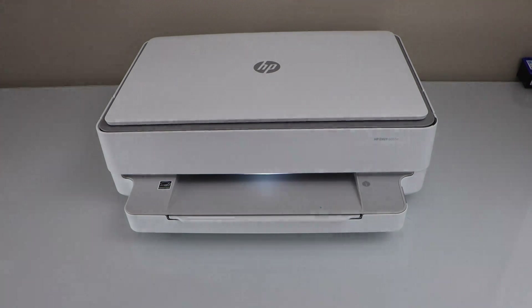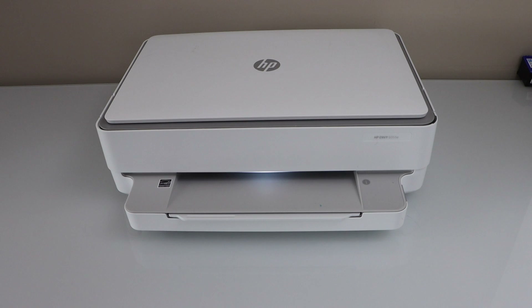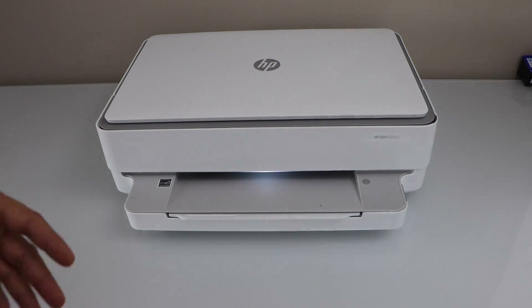In this video we are going to fix the HP printer that is not connecting to Wi-Fi. If your printer is not connecting to Wi-Fi, that means Wi-Fi may be switched off and we have to switch it on.